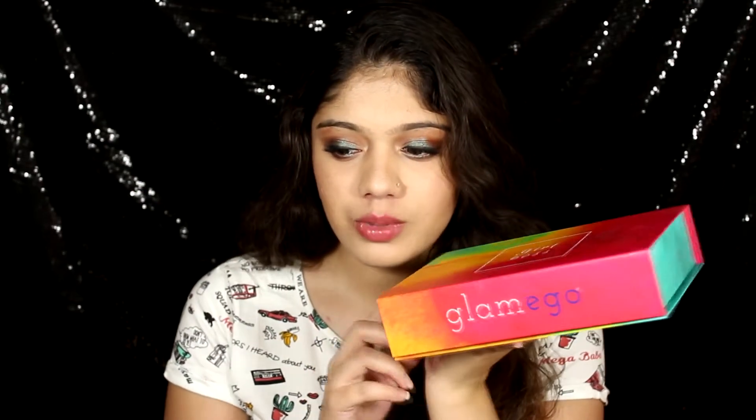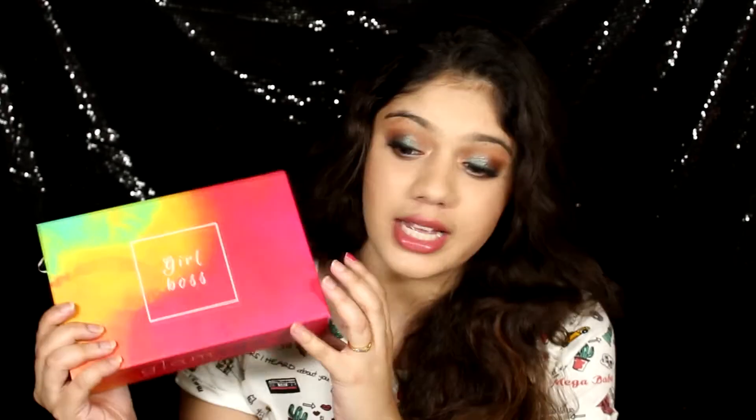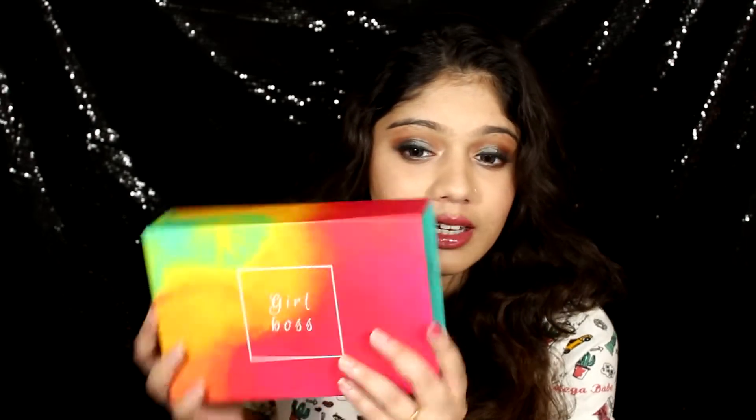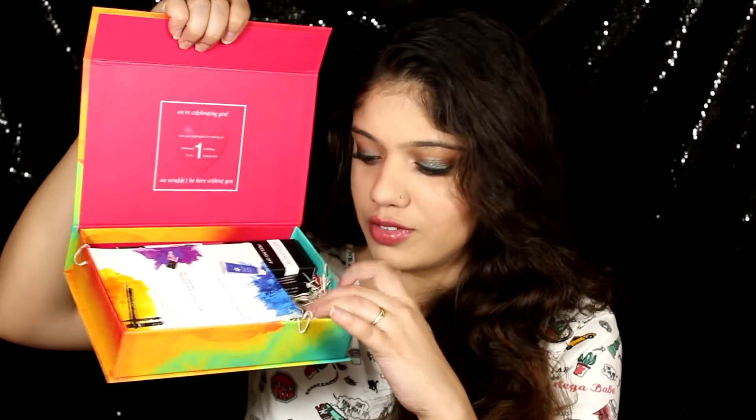This month's box looks like this — the theme is 'Boss Girl.' From what I remember reading in the mail they sent me, it is an anniversary box. I haven't opened it yet, so let's open it together. Normally it's not a magnetic box, but this time they've given us a magnetic box, which makes it more useful in the long run — you can store stuff in it. I might turn mine into a jewelry box. The box has so many colors, which I'm assuming is to celebrate Holi, and it's also a celebratory theme because it's their one-year anniversary.